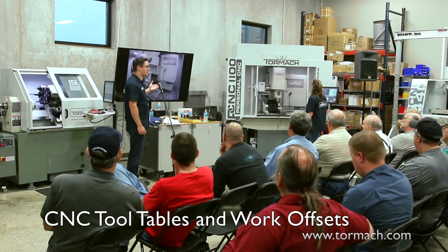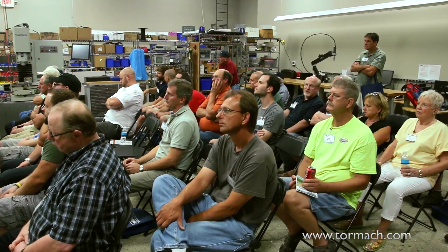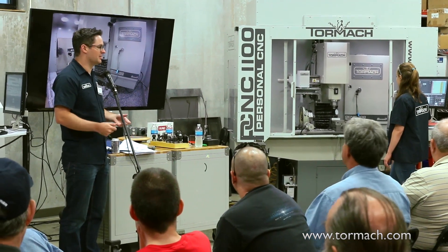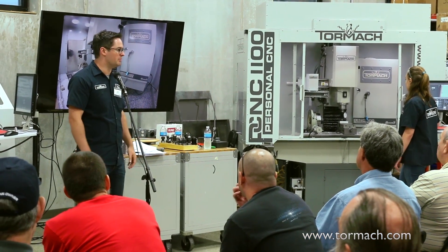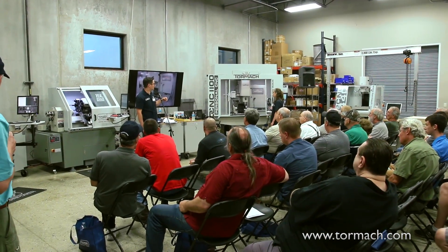The Haimer, in my opinion, is one of the fastest ways to set work offsets. It's also one of the most expensive ways to set work offsets as well. It's hard to beat $140 for the direct product holder. But if you're doing it a lot, it does save a lot of time.